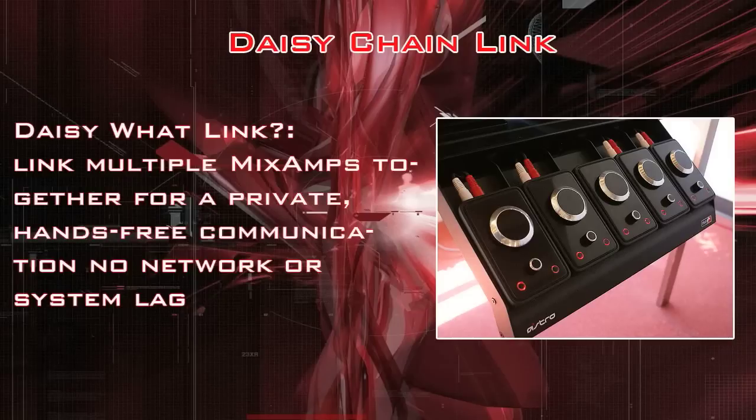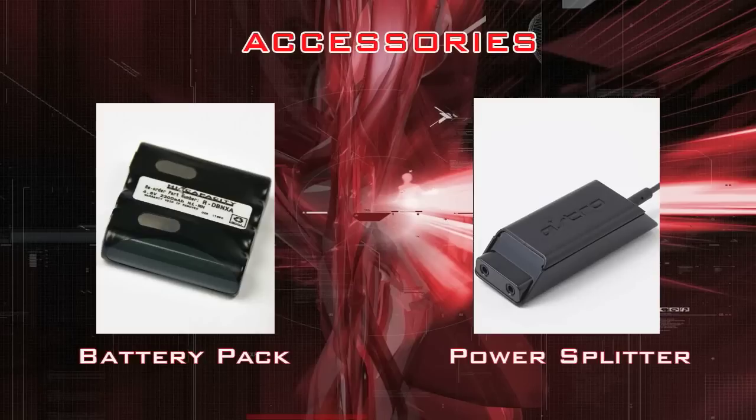Moving on to the Daisy Chain link. It allows you to link multiple mix amps together for private, hands-free communication with no network lag or system lag. This is basically what you'll see in MLG tournaments — that's how all the players are connected. It's important to note that this links the mix amps to separate systems.